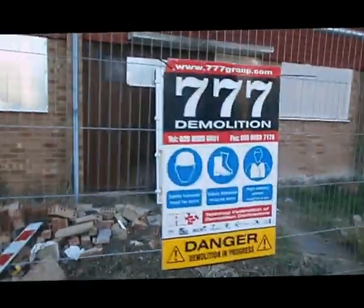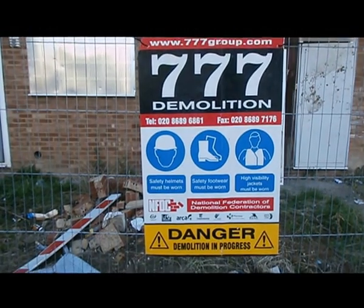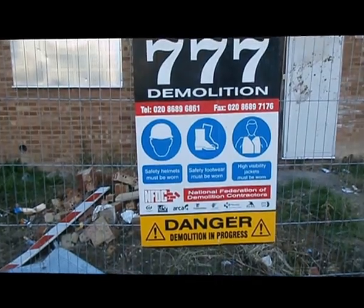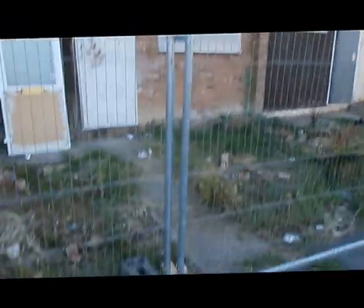777 Demolition. When I phoned them up I was told it's not our site — we handed over on the first of August. Contacts on housing. 777 Demolition, you shouldn't have your signs on if it's not valid. And once again, only the one clip.